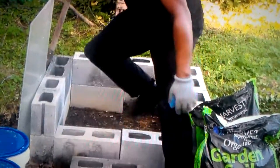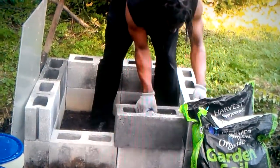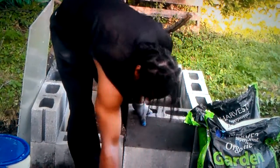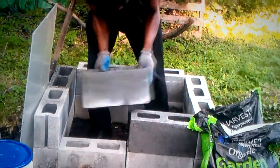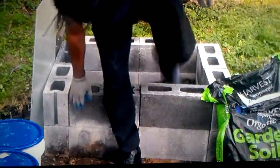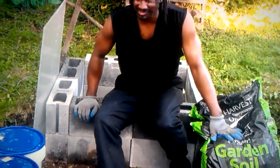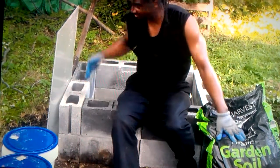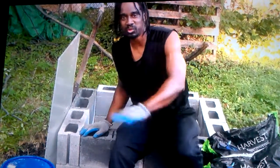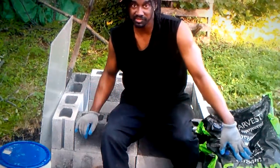The final steps on this — we just need to add the final two cinder blocks here, like so. Then you're going to need some organic garden soil. Because this is not a pot; we're going to work with the ground. We did protect the ground — we added a little weed barrier down there so the weeds can't come up through, though they'll have a very difficult time doing so.